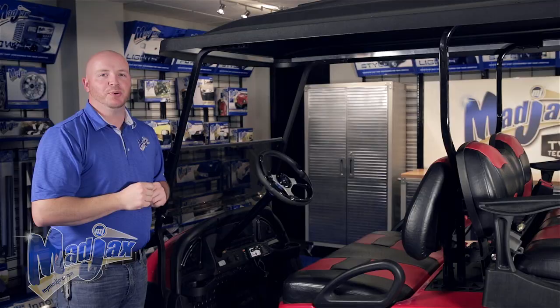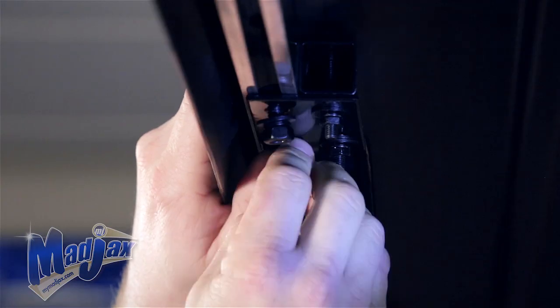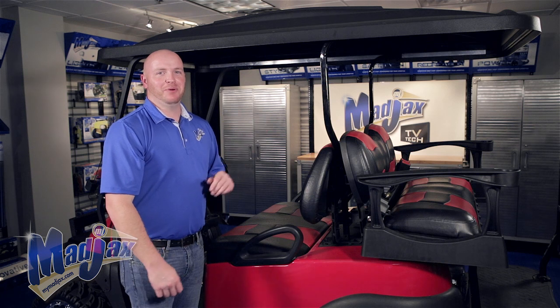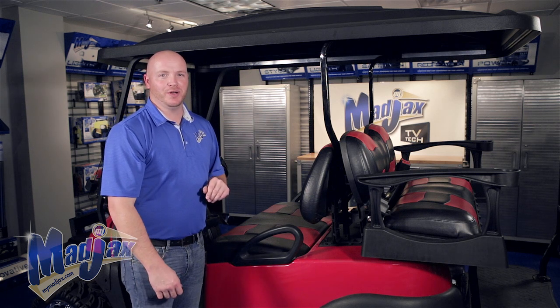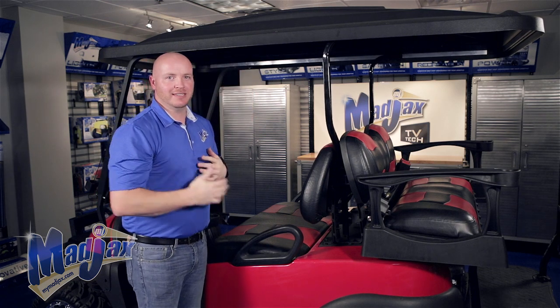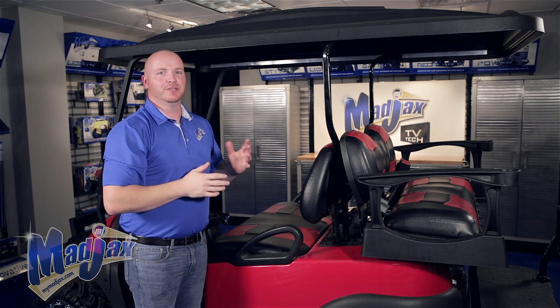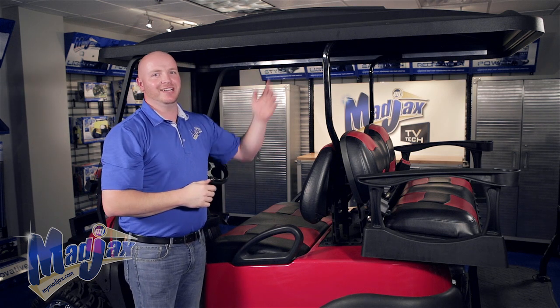Now you can install your carriage bolts on your other three brackets, but do not tighten. Now that we have our brackets attached, before you tighten your hardware, you want to slide the top into your desired location. I generally like to have the back of the top even with the outside of the cup holder. Once you have your desired location, tighten your hardware.